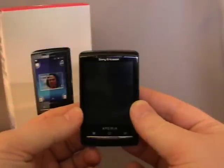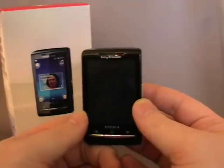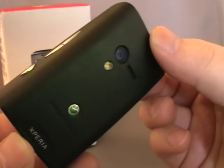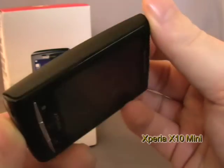Welcome back to Hemadroids.net. Today I'm having a look at the Sony Ericsson Xperia X10 Mini. Of course it's an Android device, this one running 1.6.